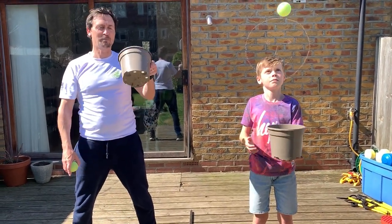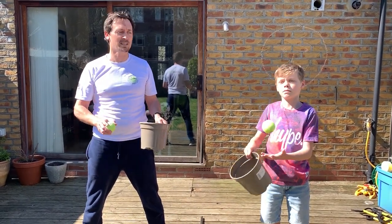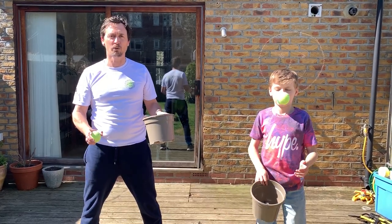Okay, drill number two. This is plant pot catch. Same thing, we're switching from side to side. We've got 20 seconds to see how many times we can catch the ball in the plant pot without the ball hitting the floor.